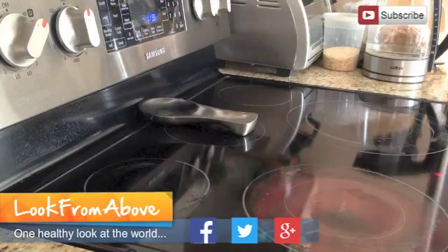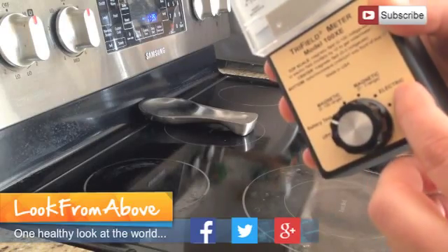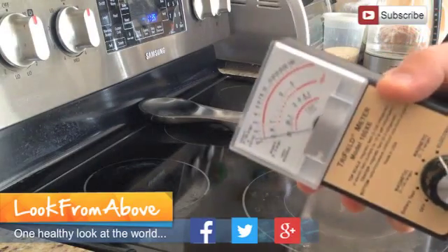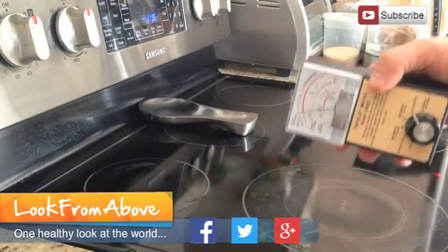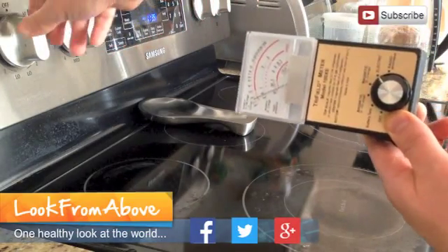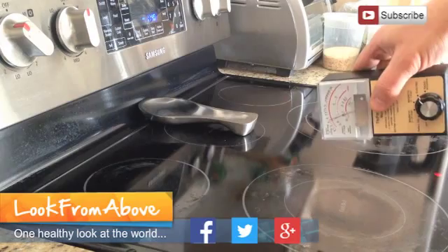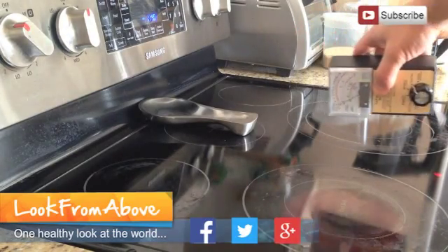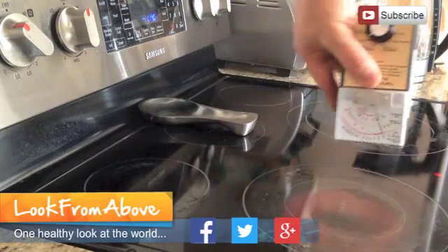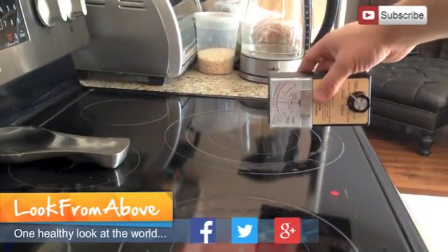The other thing I was going to show you, as I mentioned in the other video, is the electric fields. When I put the dial on the electric section, there's not much going on because the stove is off — very low emission. But just look at this: turn it to the low setting and go close.